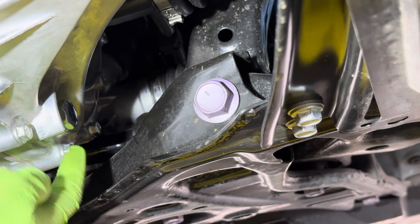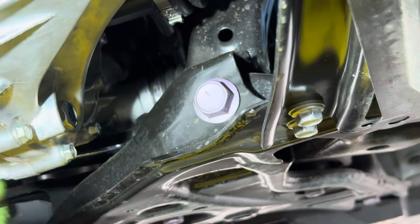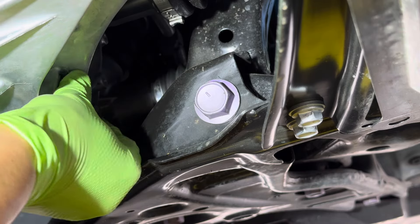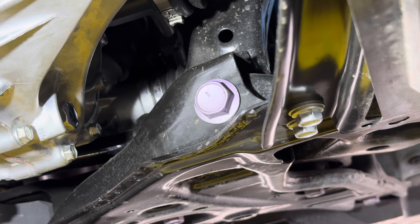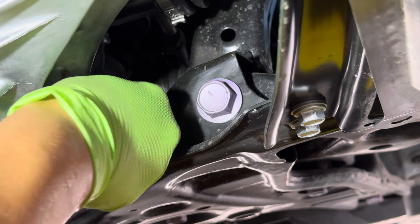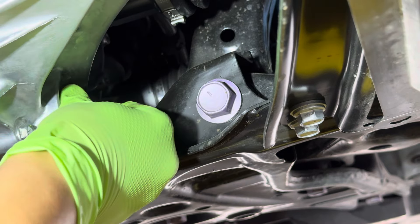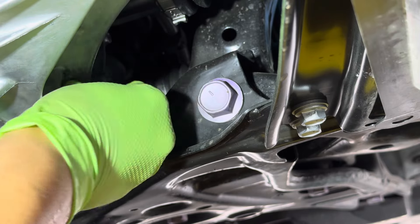Back under the car now — this right here is going to be the drain bolt, and this is 22mm. The fill bolt is up here, and this one is going to be 24mm. You want to crack the fill bolt loose first because you want to make sure that you can fill back in what you're about to drain out.